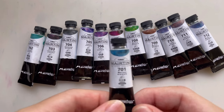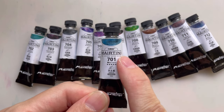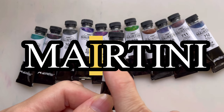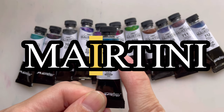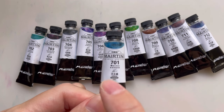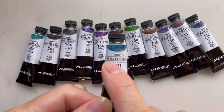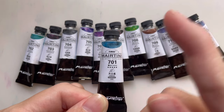This brand is called Martini — that is no spelling mistake. There is an I between the A and the R, so it's Martini. And in Chinese it's Martini, which actually translates to the correct spelling of the drink, the alcoholic drink.